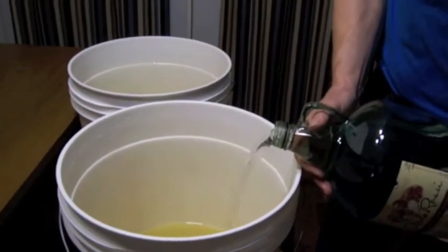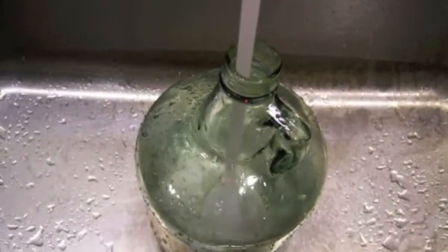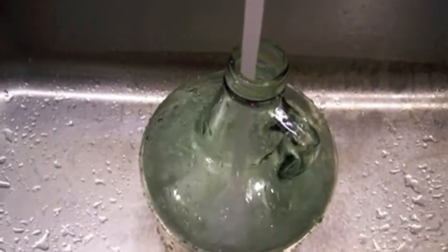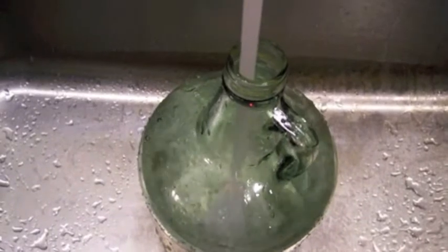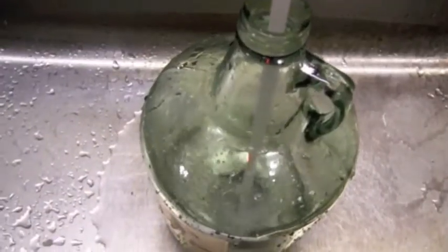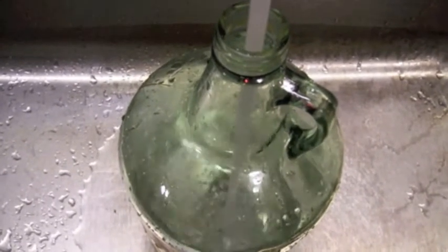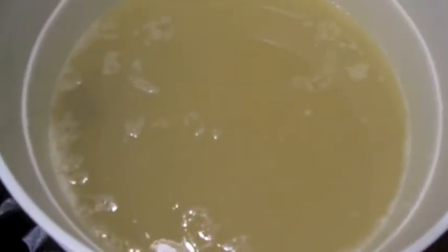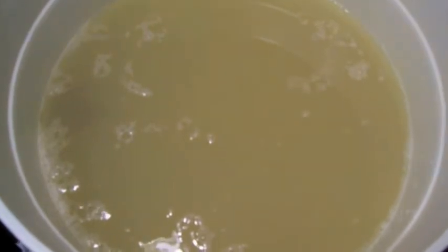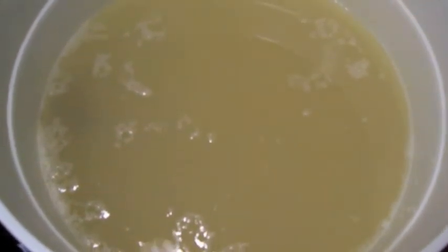Now we're going to start adding water. We'll pour it in until we have five gallons worth of liquid. The water we're putting in — we don't want it cold, we don't want it hot. We'd like it to be between 70 and 75 degrees, and the air temperature where we make this wine should also be 70 to 75, because that's what the yeast likes. You get it too cold or too hot and the yeast won't work.